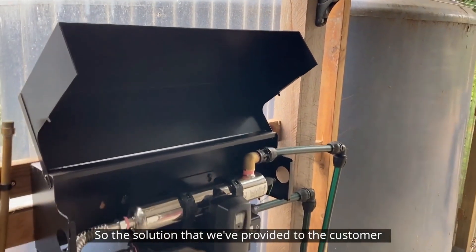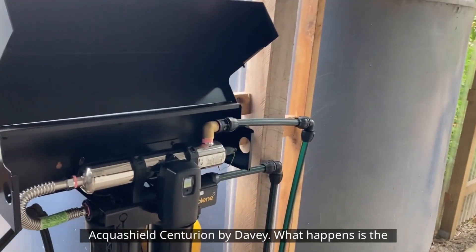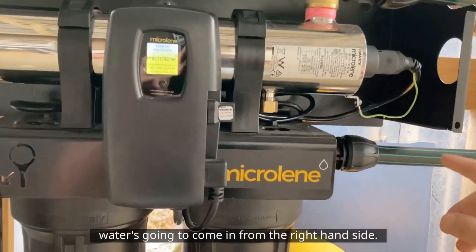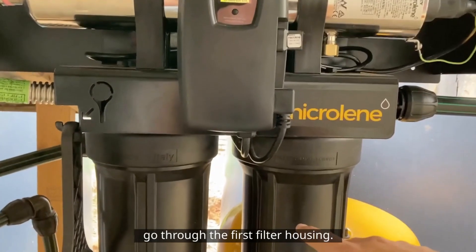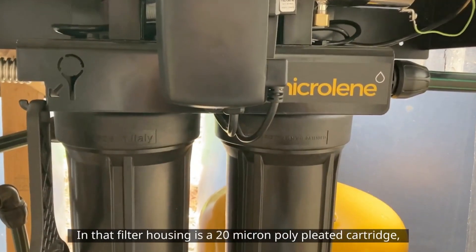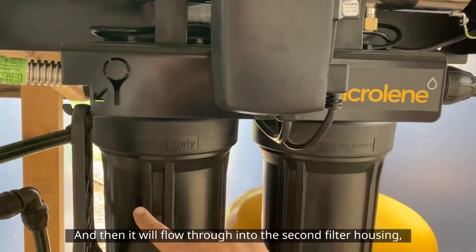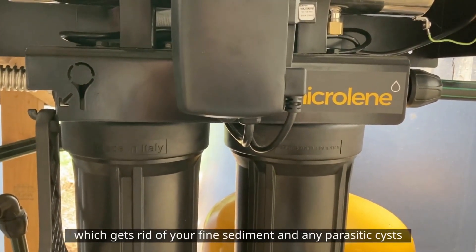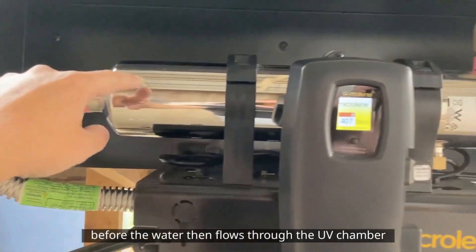The solution we've provided to the customer is our three-stage UV disinfection system, the Aquashield Centurion by Davey. The water comes in from the right-hand side — we've reversed the flow on this system. It goes through the first filter housing, which has a 20 micron poly heated cartridge that gets rid of your organic matter, then through the second filter housing which has a 1 micron poly spun cartridge that gets rid of fine sediment and any parasitic cysts, before the water flows through the UV chamber.